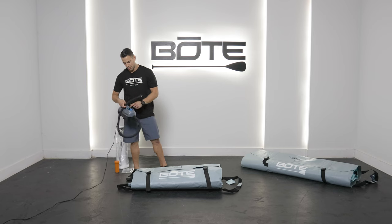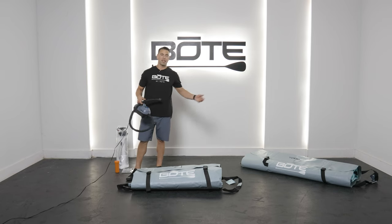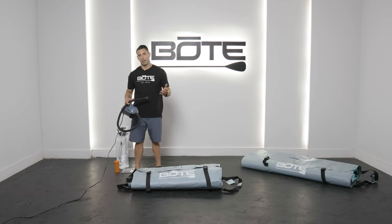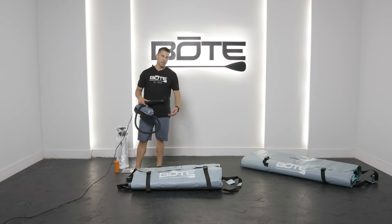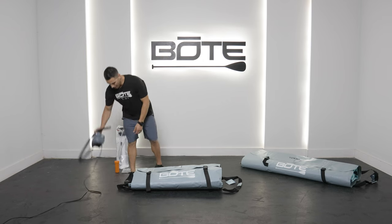The nice thing with our electric pump is you can just dial in what PSI you want. For the Dock 10, you're going to have it at 6 to 8 PSI. Turn it on and let it do the work for you — it'll automatically shut off when it hits the desired pressure. And on the Dock 7, you can go up to 10 PSI.